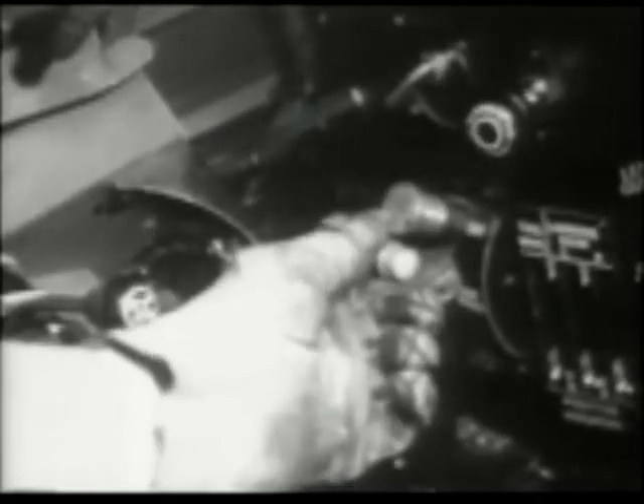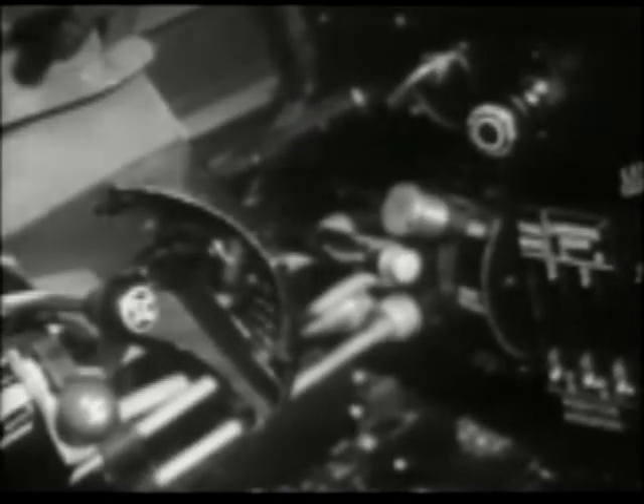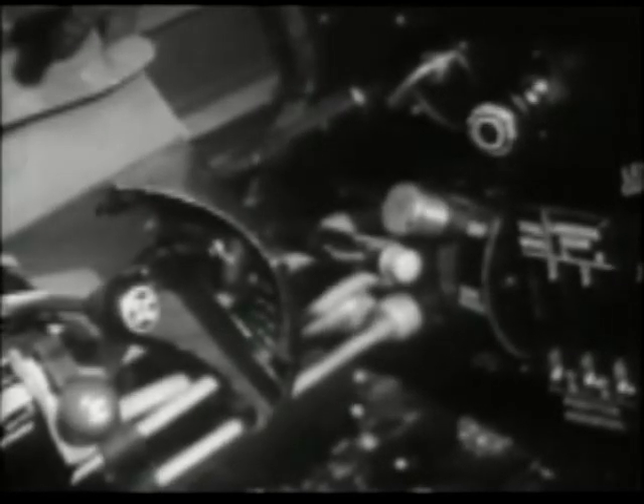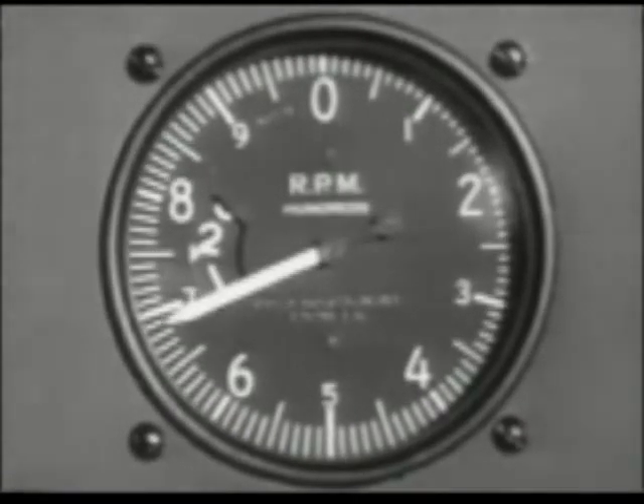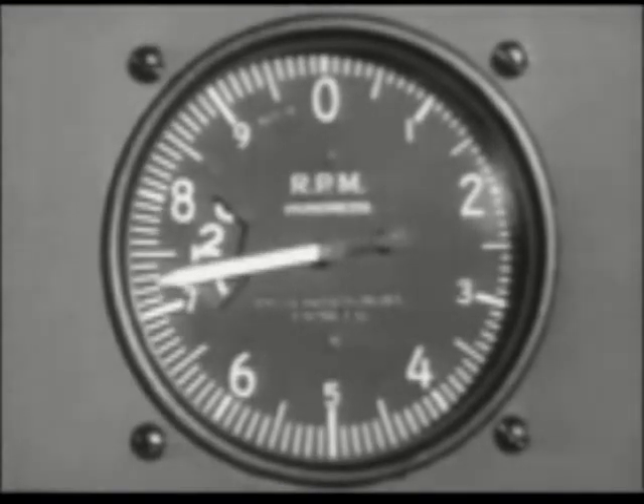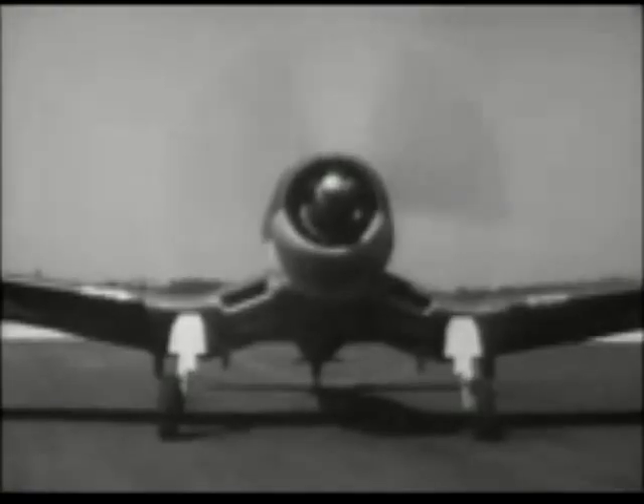We have a good runway at this field and this first take-off will be with flaps up. When the oil temperature is above 40 degrees and cylinder head temperatures are above 120 degrees, open up to about 30 inches in full low pitch. Check your mags fairly quickly — the drop shouldn't exceed 100 RPM and is usually between 50 and 75. Freedom from vibration is a good indication that the big engine is functioning properly.